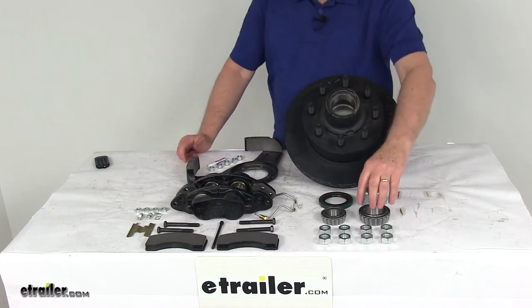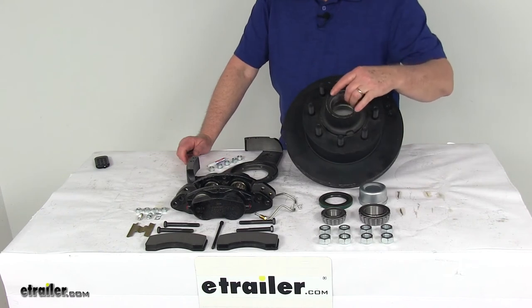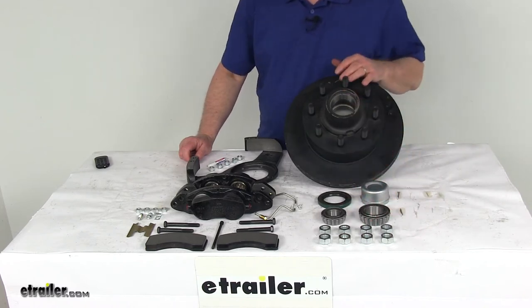It also includes both inner and outer bearings. The bearing races are included and are pre-installed in the hub. Also included are the double lip grease seal, grease cap, and eight lug nuts.